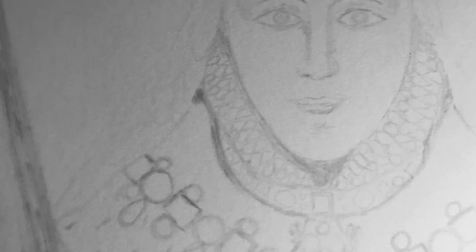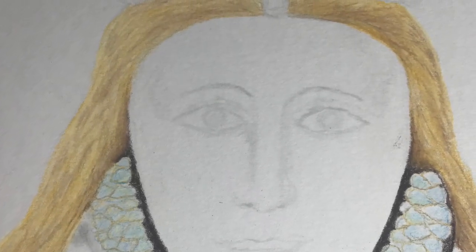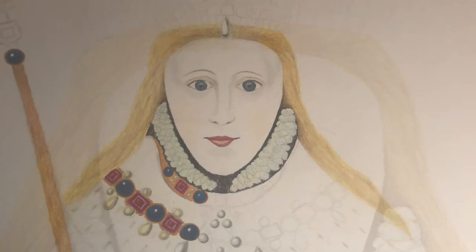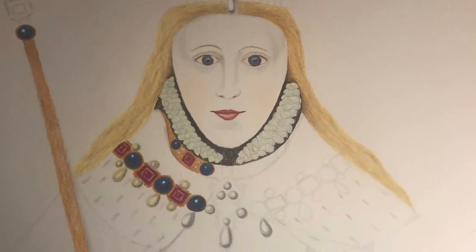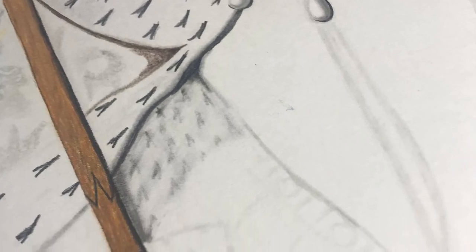Hello and thanks again for joining me here at Nicola Meeks Art. Today I'm just going to give you a quick run through of the piece I did a couple of years ago, Elizabeth First in her coronation robes. This is my rendition of the very famous Hans Holbein oil painting.